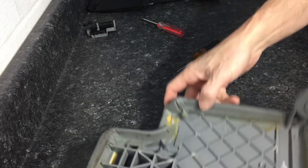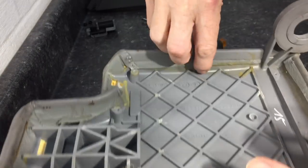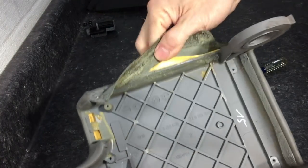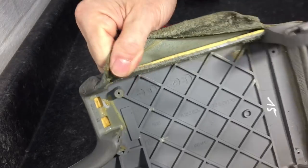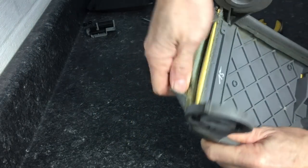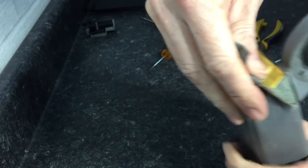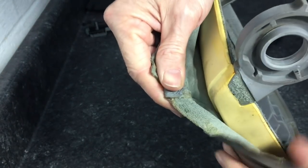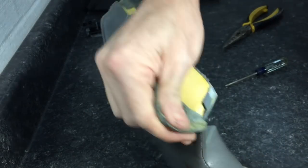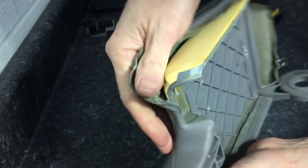With everything finally disassembled, we can remove the tattered leather and start working on cleaning up the glue. You don't want to go crazy tearing things apart — be a little mindful of the cushion that is in between the leather and the plastic itself. We want to keep that in one piece because the leather rewrap has to go up over top of that.